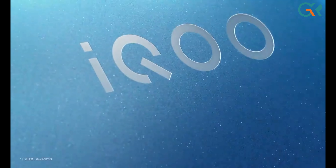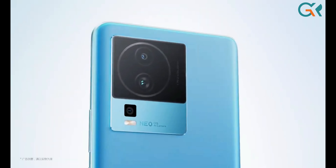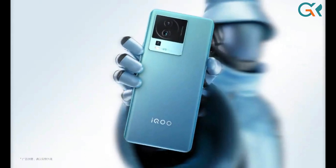Hi friends, my name is GK. In this video, we are going to discuss the IQ NEO 7. First of all, this is the build and design quality.